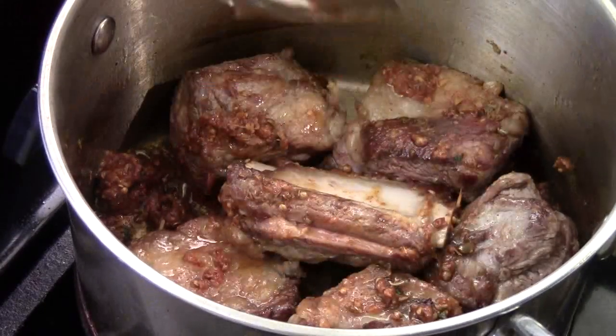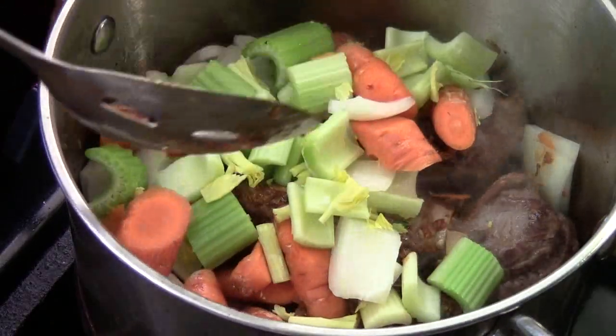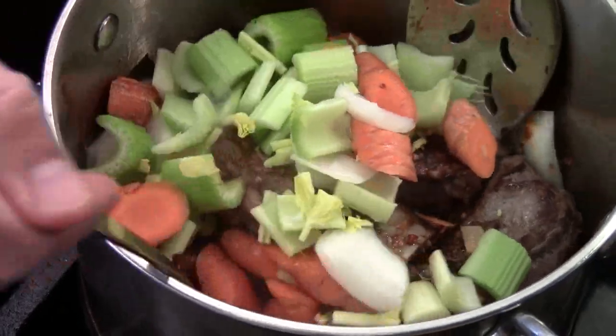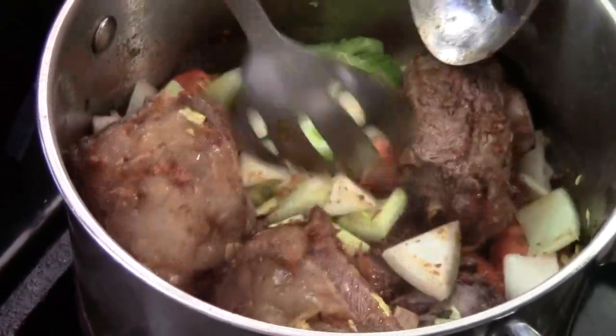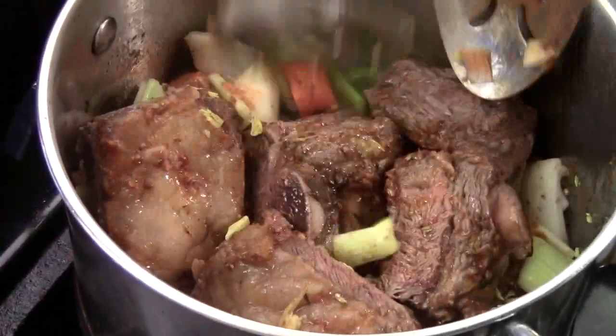Next, we're going to add some vegetables in. I got carrots, celery, and onion. Give them a quick mix. It's going to be so delicious.